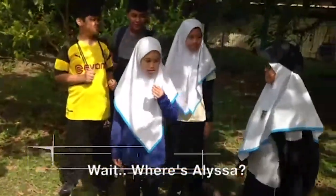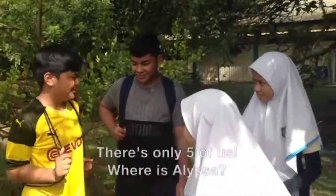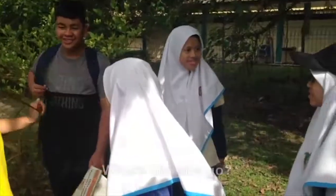Wait, where's Elisa? Oh, there's only five with us. Where's Elisa? Where did she go?